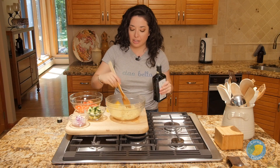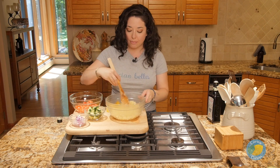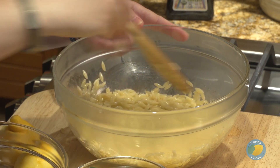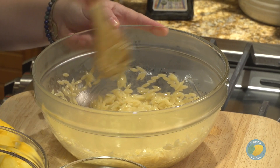I've drained our orzo, and this is probably going to be one of the only times you guys ever see me make pasta and not tell you to save some of the water — but you don't have to in this case. What I am doing is giving it a good generous dose of olive oil and just mixing it together so nothing sticks together while it cools. We're going to let this cool for a little bit.